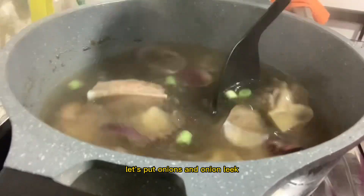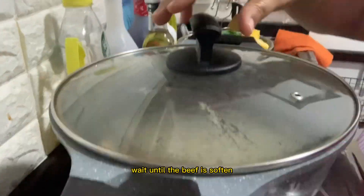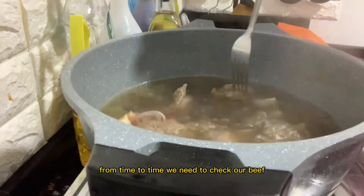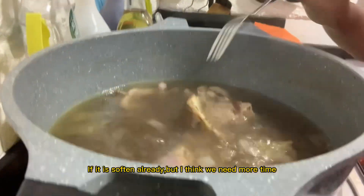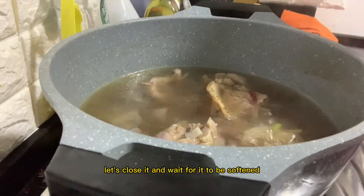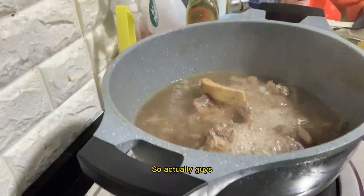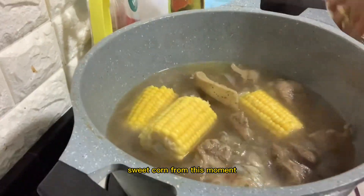After a few minutes, we add the onions and onion leeks and bring to a boil again. We wait for the beef to become tender. From time to time we check the beef. It's still a bit firm, so let's close the lid and wait. We can add the sweet corn at this point.